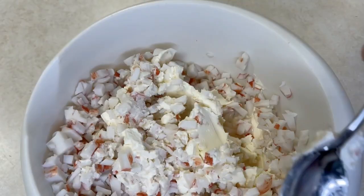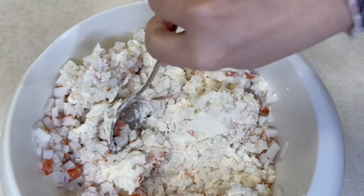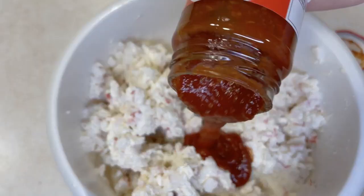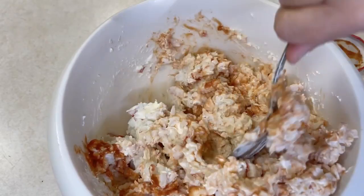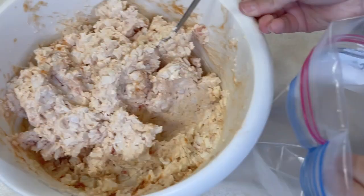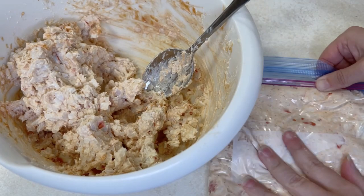Now we're going to throw together that crab dip mixture. You can serve this as a dip with tortilla chips, on top of crackers, or use it to fill mini pitas like I do. I'm doubling the recipe — so that's two small containers of imitation crab meat and two eight-ounce blocks of cream cheese. We'll mix those together, then add seafood cocktail sauce. I go by color rather than an exact amount — when it gets to the right color I stop. The more you love cocktail sauce, the more you add.